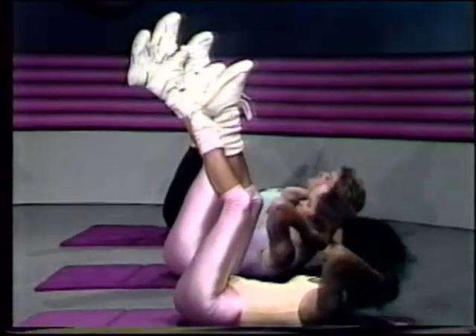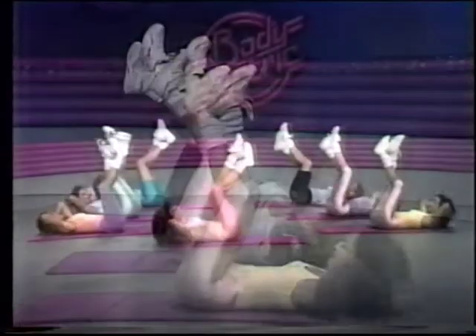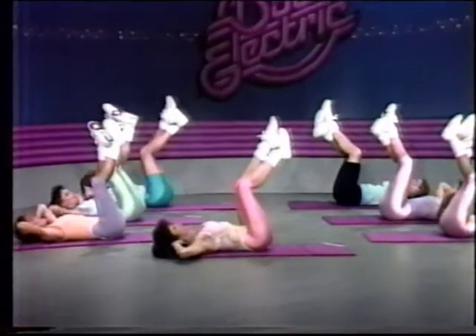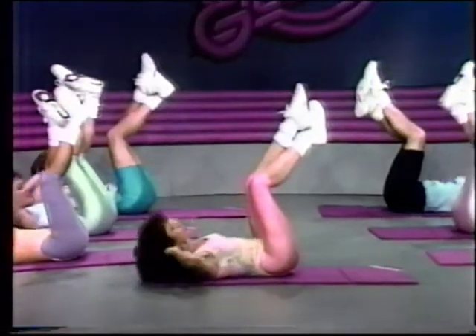Think abdominals, think abdominal muscles, think abs. Now up for two, hold it, up and down. Now if at any time we're doing something that's a little...